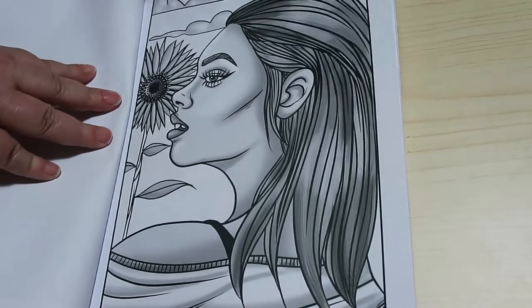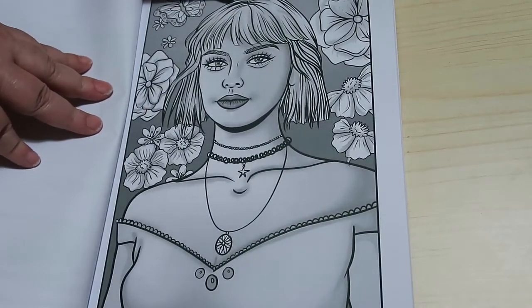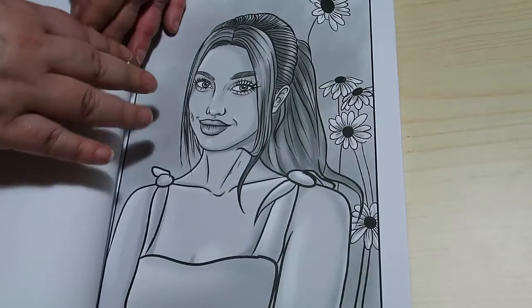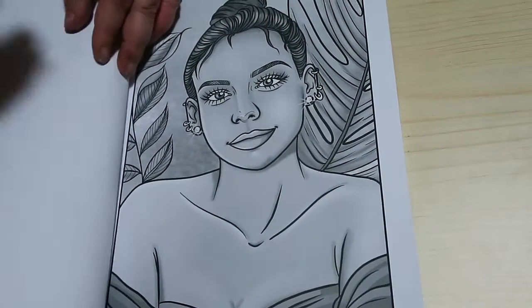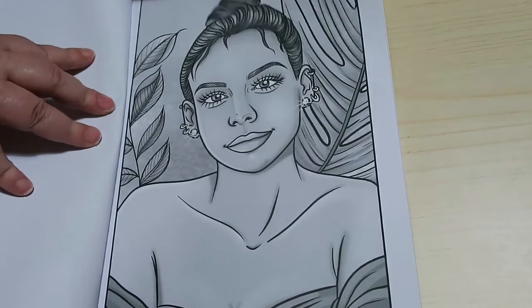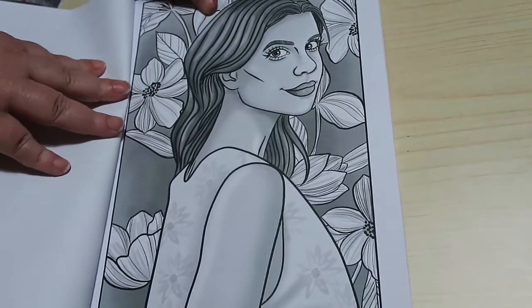I think they're just so nice to colour. These are really nice, they're not over detailed, they're not so in your face that you think 'oh my god, look at all those details' — but they're enough for you to enjoy doing.